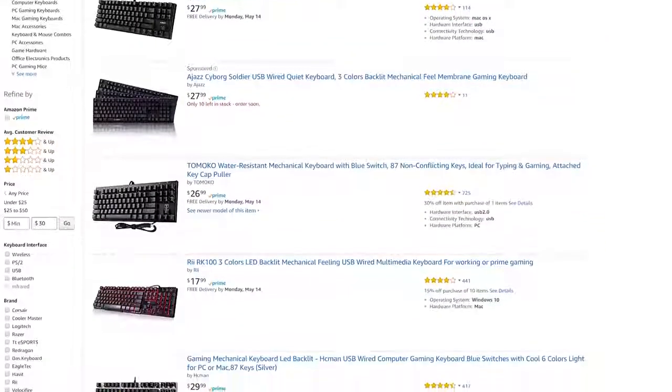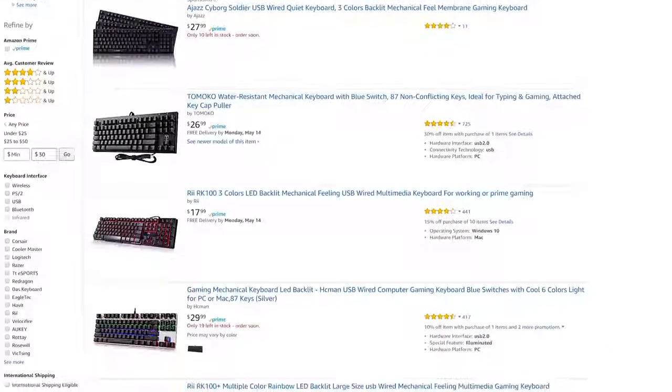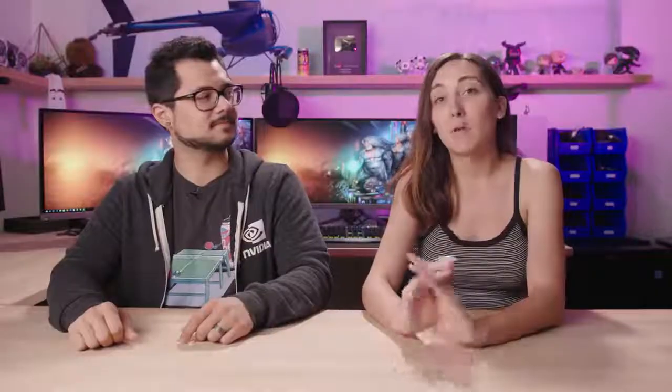Today we're actually going to be looking at three of the top rated mechanical keyboards on Amazon for under 30 bucks. We're not going to get very technical, but we are going to keep four categories in mind when looking at these keyboards: aesthetics, quality, performance, and lastly features.